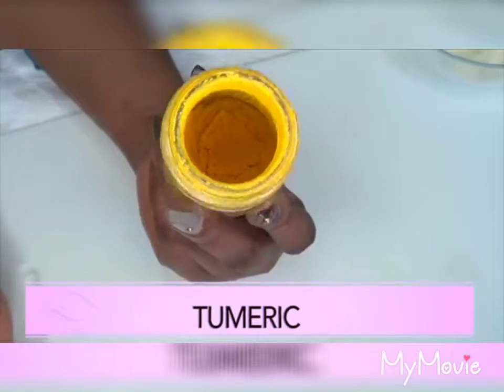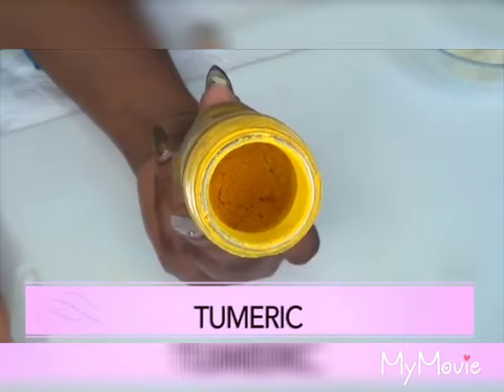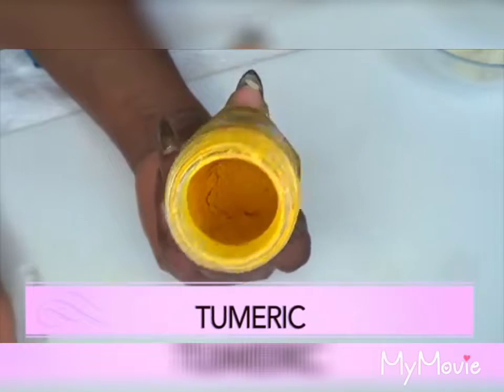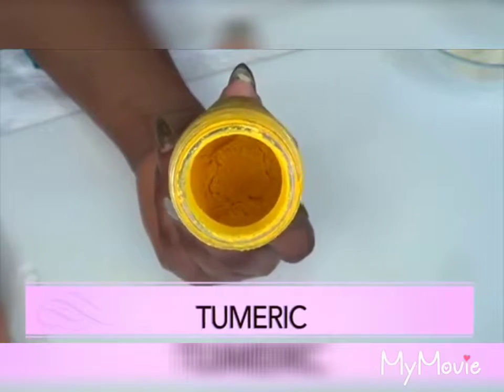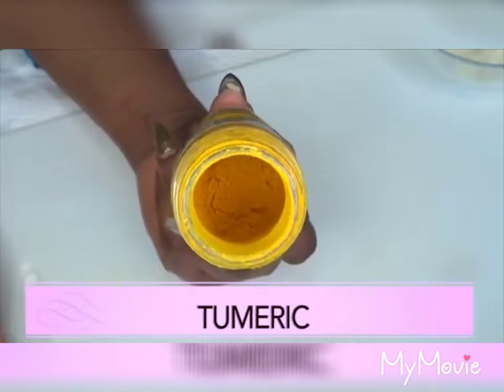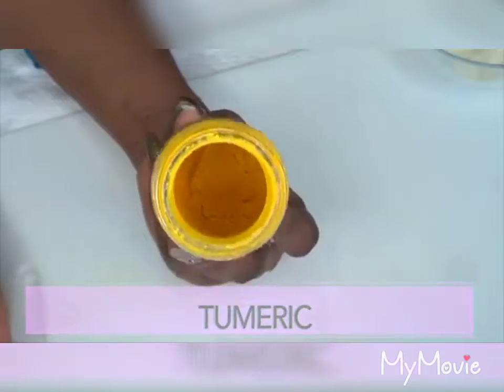Our next ingredient is turmeric, which is another wonderful ingredient that is going to help get rid of all the dead skin cells on your face. Turmeric has been used for centuries in skincare products, mainly to lighten and brighten the skin. It is also a wonderful ingredient to get rid of body hair, and it's good to take internally as well — just a wonderful all-around product to use.